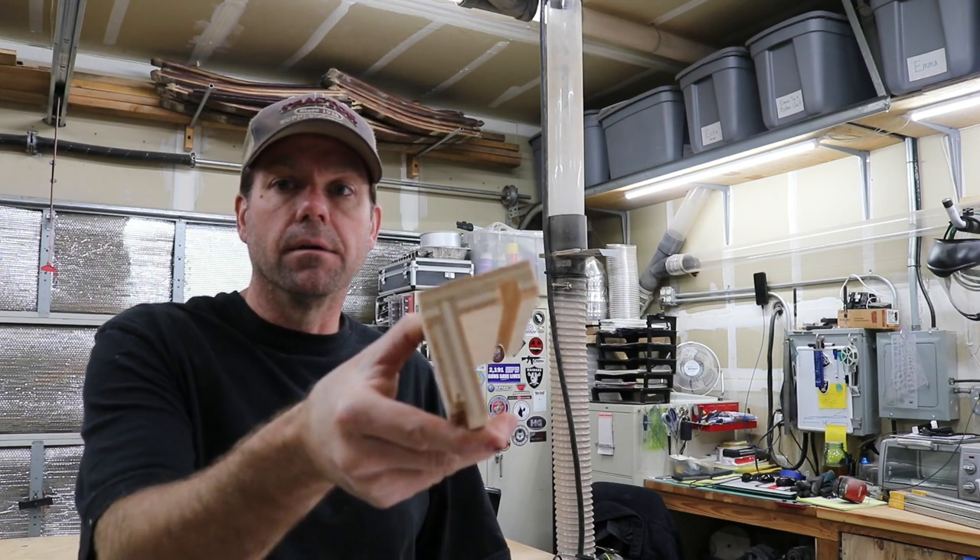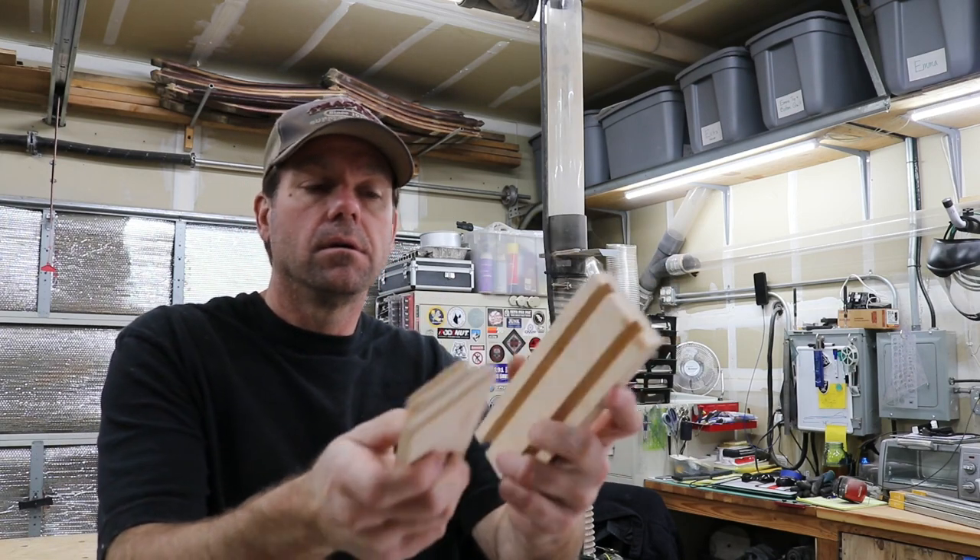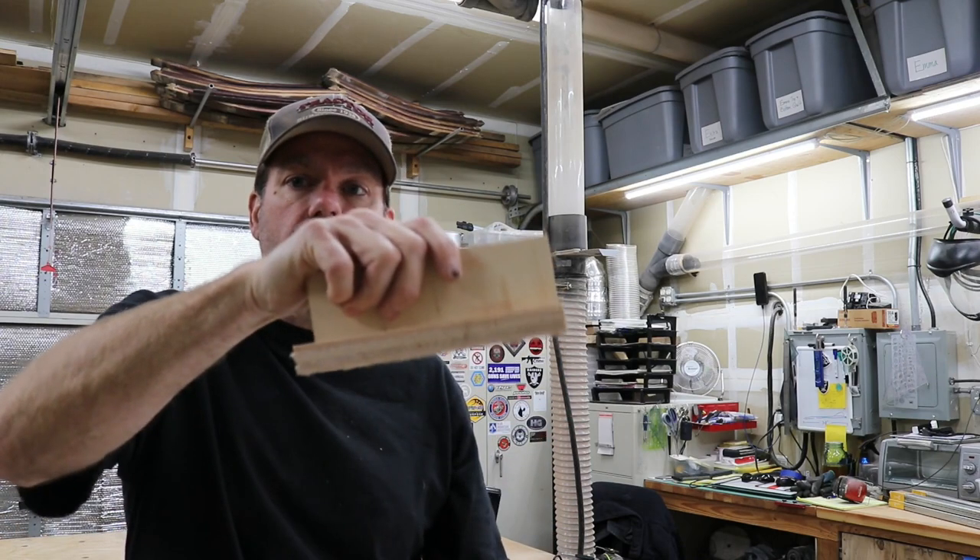So we did our setup, we made a test cut on some scrap, made a little adjustment to the fence, did another test cut and it came out really nice. It's tight enough where it holds together but not so tight where I have to hammer it together and squeeze out all the glue. I'm happy with this — we're going to go ahead and go with this setup and keep rolling along.